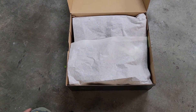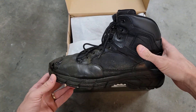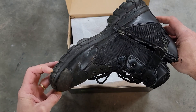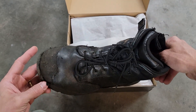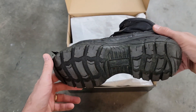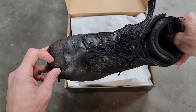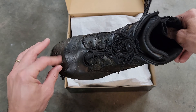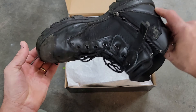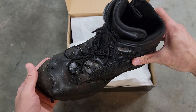Not only is this an unboxing, this is also a review of this boot because I'm ordering a new pair. The toe was getting a little worn out — I was hooking my foot under things and ripping the leather there. I've had these about a year or so and that's really the only issue.